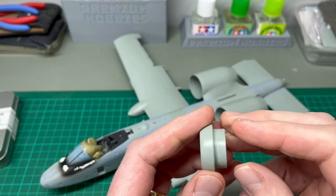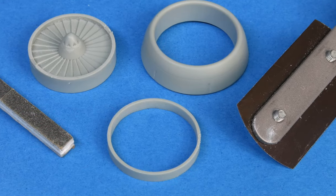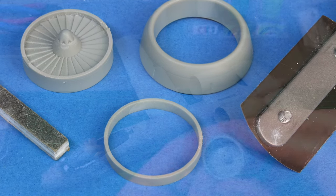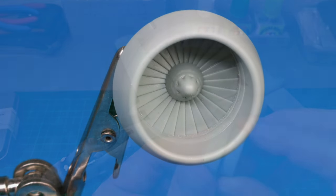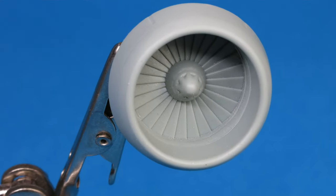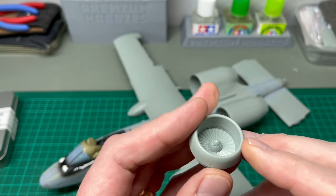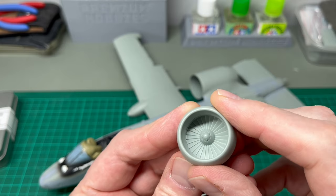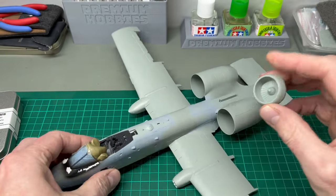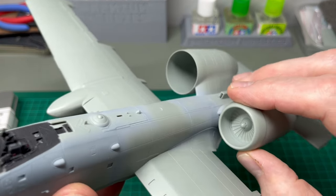What it involved was cutting out sections of the plastic parts supplied, reversing them, and then pushing the fan deeper into what is essentially just two parts. You can kind of see where I've cut the ring on the edge here and how that manifested itself inside the nacelle itself. That then gets put onto the front of the engine pod.